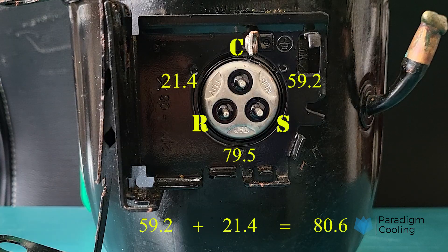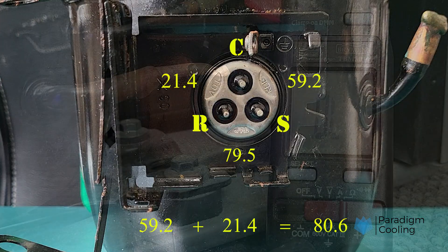Allow for a 5% discrepancy between the two readings. As you can see from our readings, the compressor being tested has passed this test.